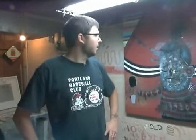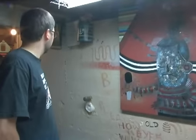I'm Ryan Bubness. I'm an artist from Portland, Oregon, and we're in my studio in the basement of my house.